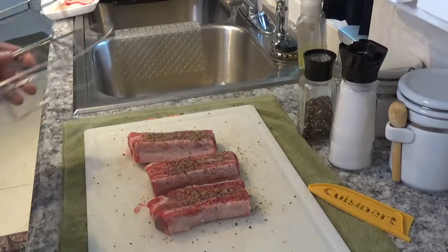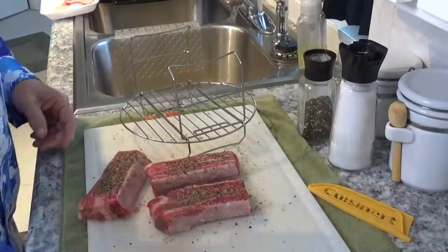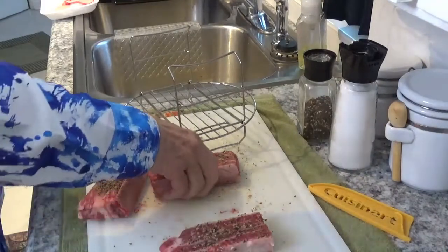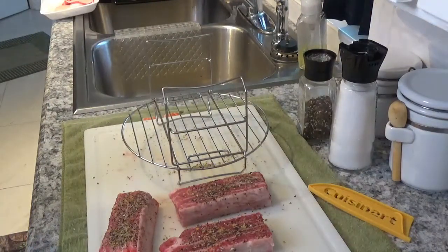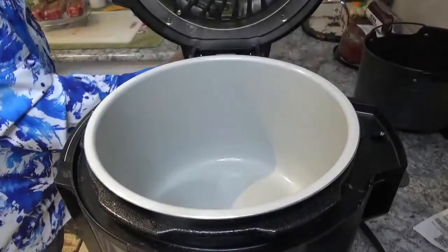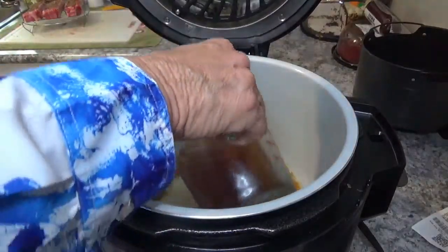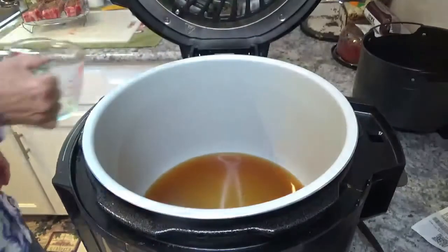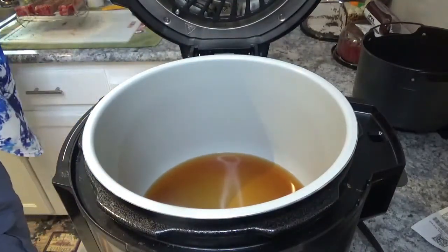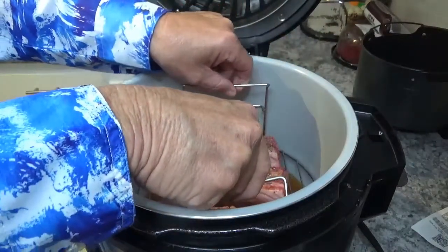Now we'll take this little trivet here that comes with the Ninja Foodi Deluxe and make room. We'll put these three pieces of beautiful meat on it in just a second. Then we'll take a cup and a half of beef broth and put it down in this Ninja Foodi Deluxe pot, and lower these three short ribs right down in here on top of it.